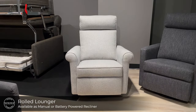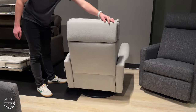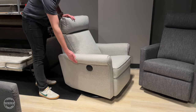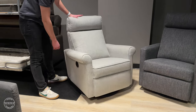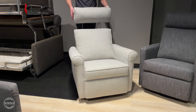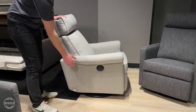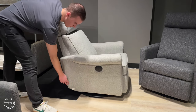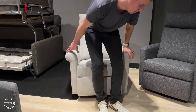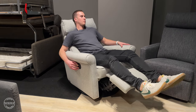New to our in-stock program is the rolled lounger, available as a swivel glider in power and manual mechanisms. The rolled lounger features a rolled arm that fades to a track arm in the rear, with individual supported lower back, upper back, and a four-way adjustable headrest. The power switches to recline and sit up are easily located on the right, along with an integrated plug-in for the battery charger. In a single charge, you can expect 120 operations, and the battery should be charged every three months.